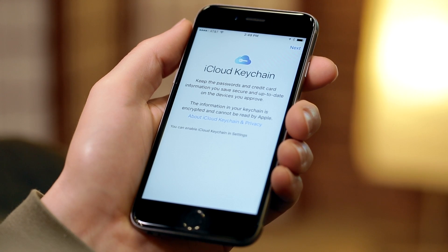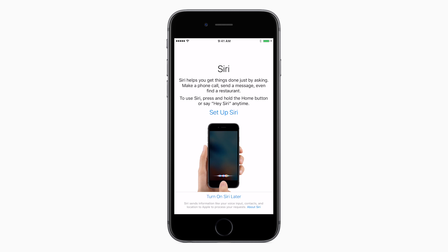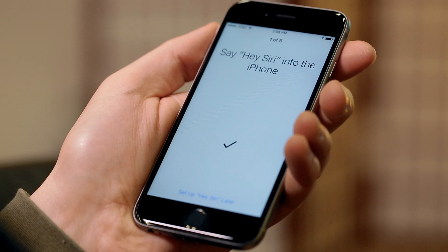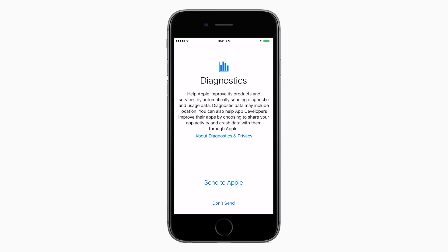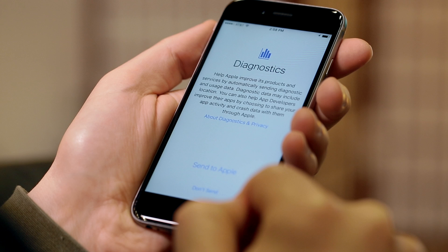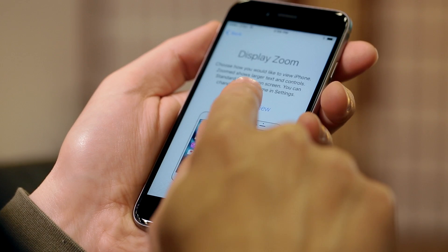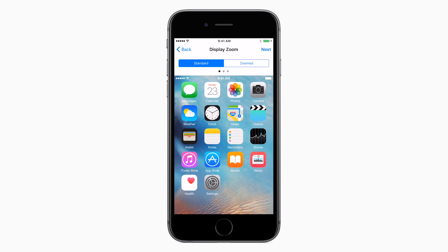The final part of this setup process will ask you if you want to enable iCloud Keychain for saving your passwords. You'll also set up Siri, Apple's virtual assistant, by reading some sentences to train Siri to recognize your voice. Next, you'll be asked to share your app usage and diagnostic data with developers — this is completely optional. Finally, you'll be able to choose whether to use a standard or zoomed-in view for your iPhone's display.